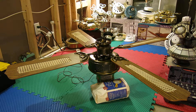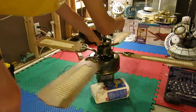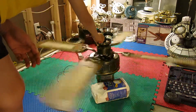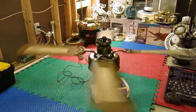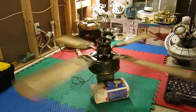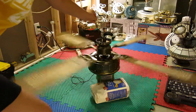We will start this fan on low speed. This is low speed — it's kind of loud, and it doesn't move a lot of air.